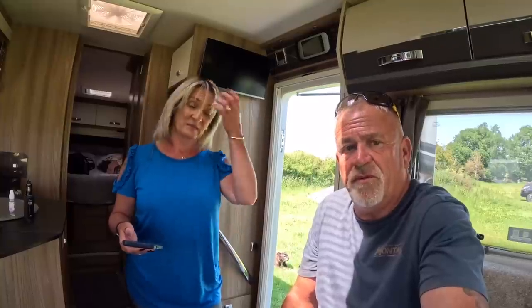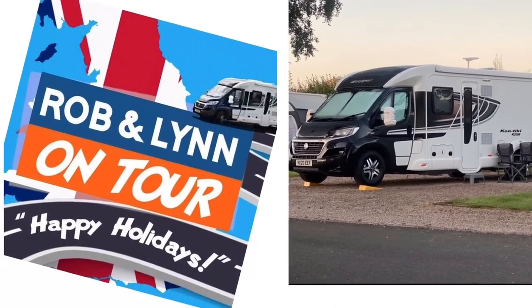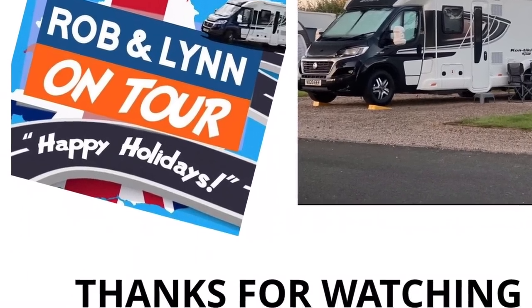Aferi, thank you so much for sending us this to review — it's amazing, really, really pleased. Thank you all for watching, we'll see you on the next one. Stay safe, fellow caravan and motorhome owners. We still love you. Thank you so much for watching, we'll see you on the next one. Bye!